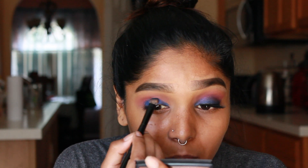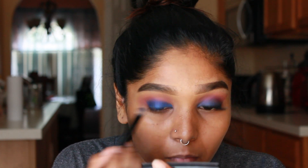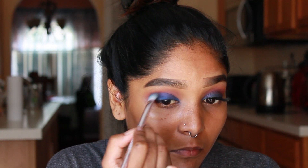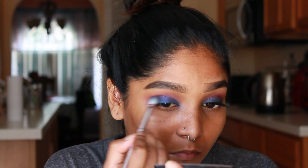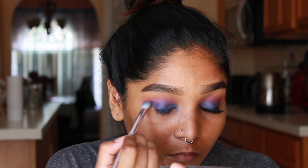I would just wear this eyeshadow with different colors in my crease, because when I went ahead and blended everything together the blue kind of turned to more of a purple tint, which is what I pretty much expected. I could have gone back and packed on more shadow, but I chose not to because it did look pretty. Here I am just blending everything together.